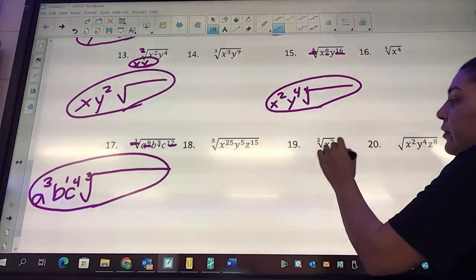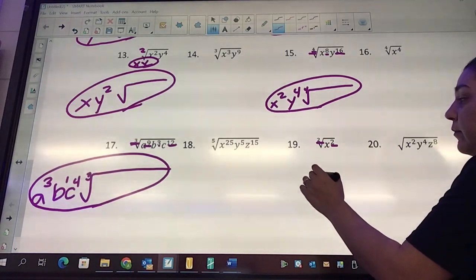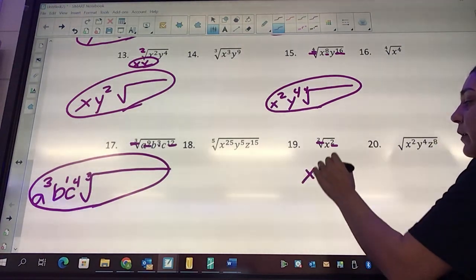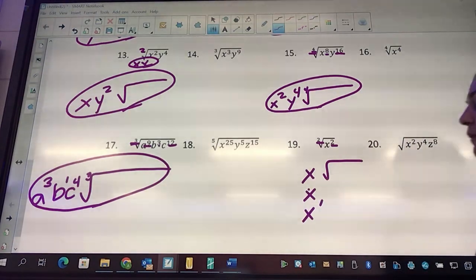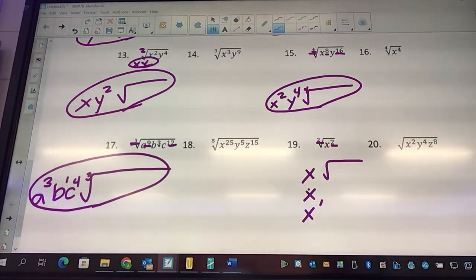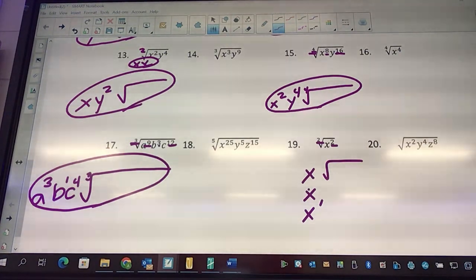Look at number 19: two divided by two is one, so you can say x, or x to the one, or x to the first — any of these are the exact same answer, just different ways to write it.